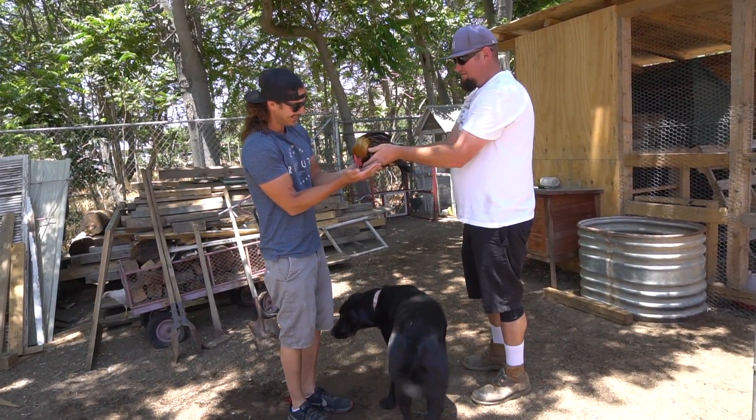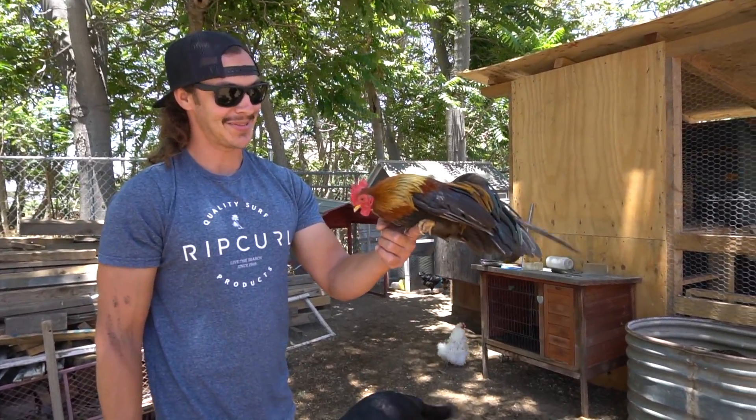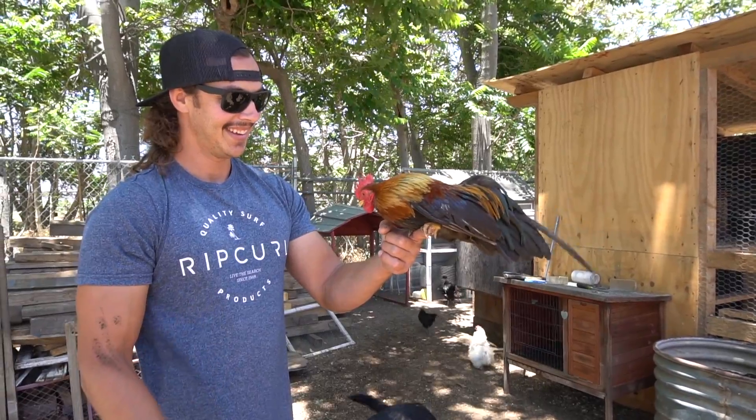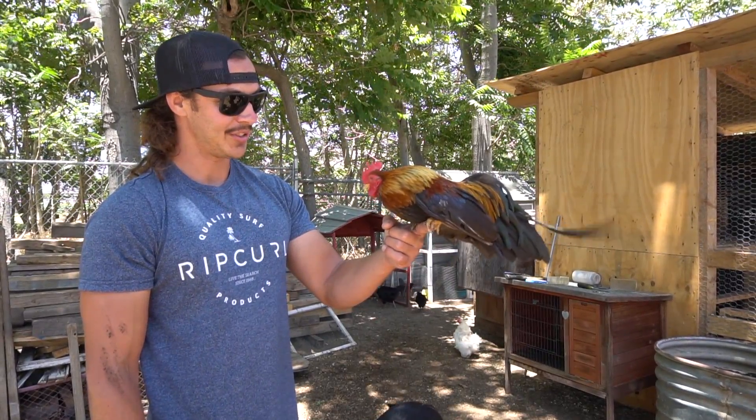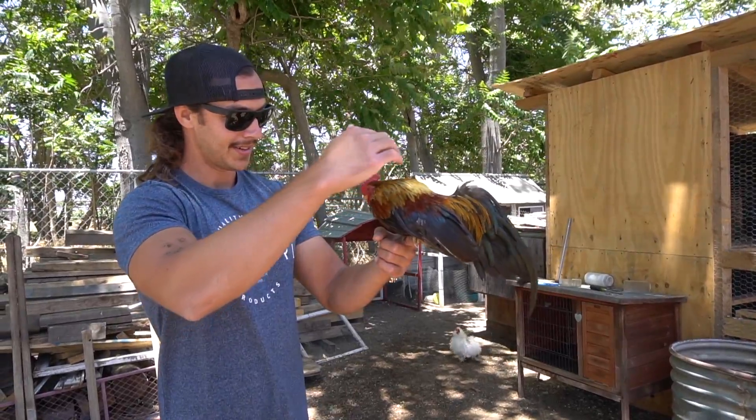Hello Harold! This one will stand on your finger — that's badass. He's the show rooster. You're very pretty, Harold. All right, so now that we're done playing Dr. Doolittle — it's a farm life, but it was pretty sweet back there.